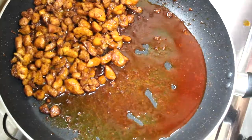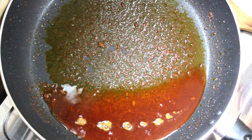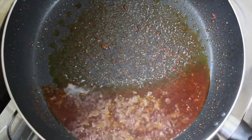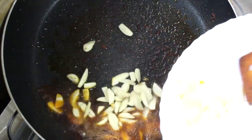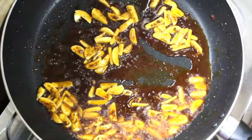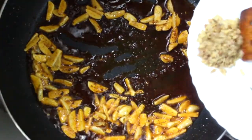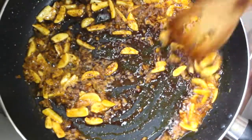We have to mix the ingredients in the pan. When we cook it, we can cook it as well. While we put the meat on the side, we will cook it as well.